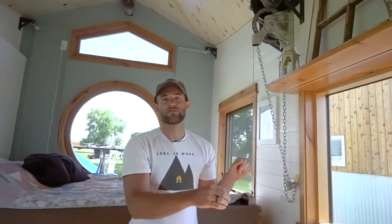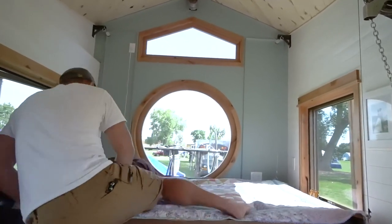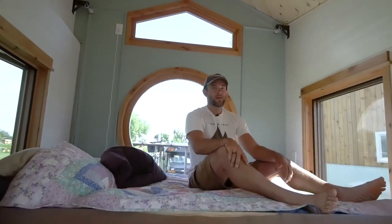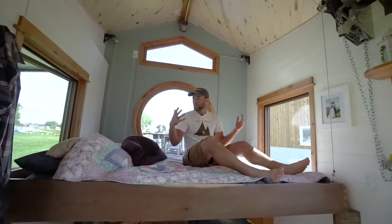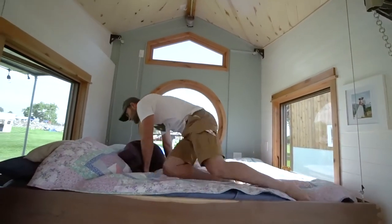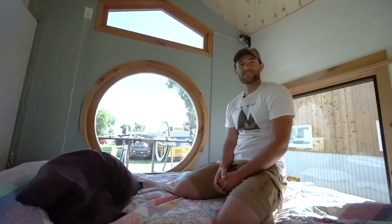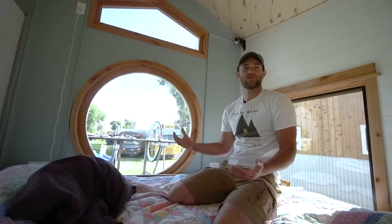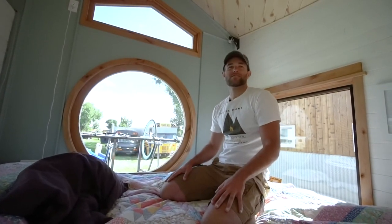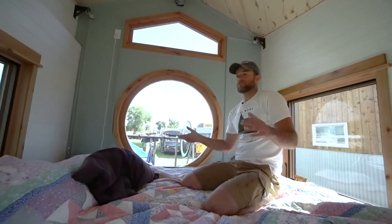We've been living in this thing for the past two weeks on the road, and it's quite nice to sleep in because we don't need a ladder — we can both just hop up, queen-size bed, two people. When we wake up we've got these 360 views — a circle window and two big square windows all around us. We don't have blinds yet, so it's almost a little too much. The sun's been rising at 5:30 and we usually don't get up until 7, so it's been waking us up early.